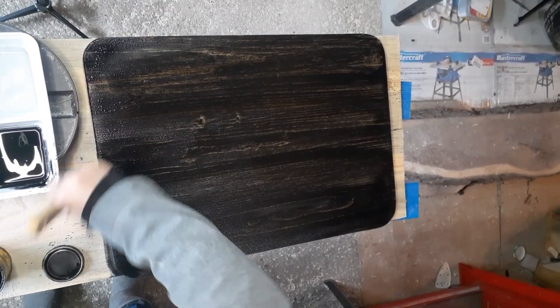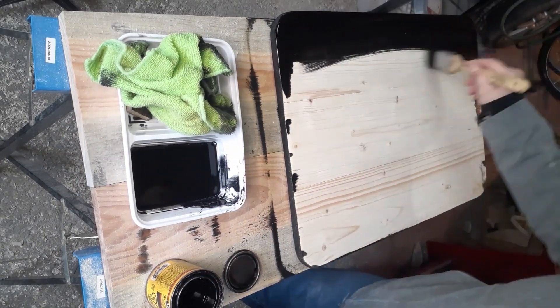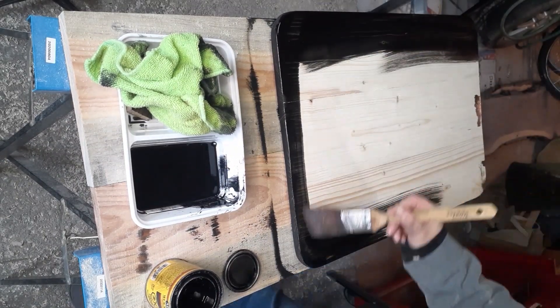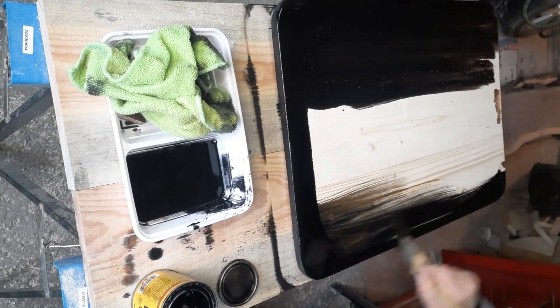I've decided to use an ebony stain to match with the decor in the room with the filing cabinet. I really love how rich this color is, as well as the fact that the natural wood grain is still showing through.